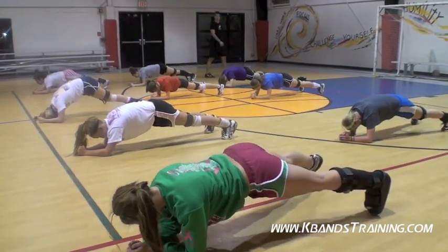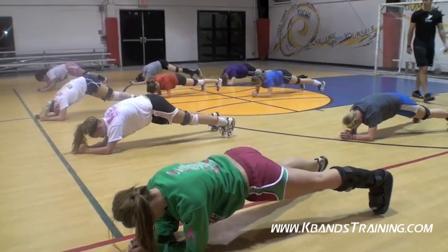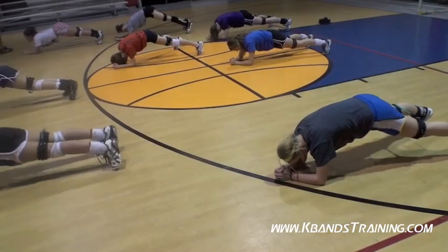Flat backs, let's go. Good bridges. Left foot — three, two, one. Good. Flat backs, flat backs, let's get it. Left foot.